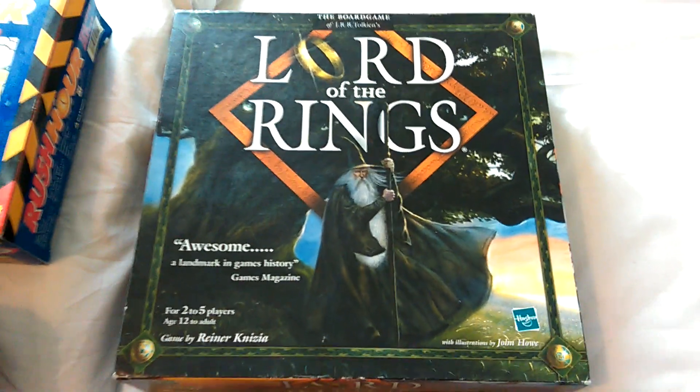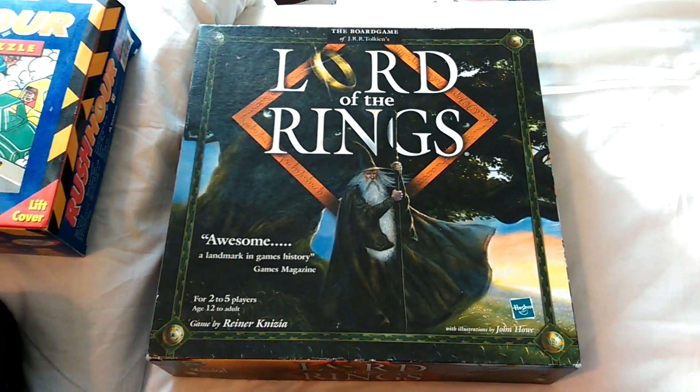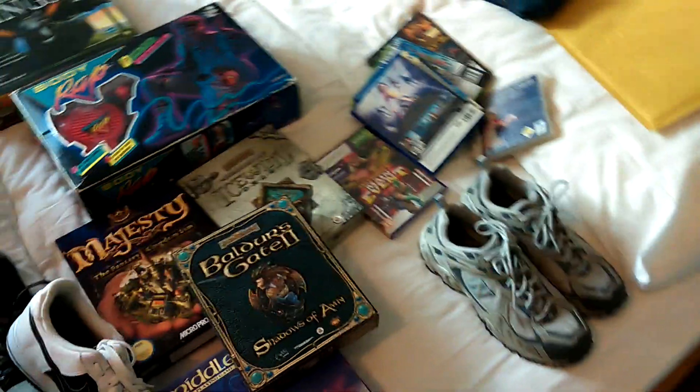Lord of the Rings board game - unfortunately it's missing a couple of bits, but it was only a pound so I'll just see what I can do with that. So that was all stuff from the car boot and from the charity shops this week. I actually picked up some other stuff but I've already shown you that. This morning, over here, are things I got from the boot sale.